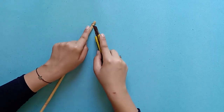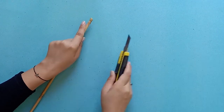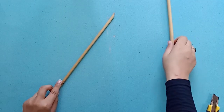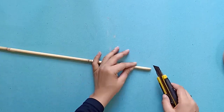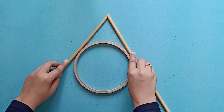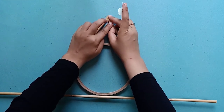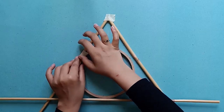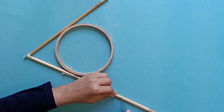Start by cutting the bamboo sticks or the wooden dowels at a 45-degree angle. You have to make sure that the sticks connect perfectly, so you have to cut identical angles on each. Once two sides of the triangle are done, use masking tape or painter's tape to tape the sticks together. Then connect the hoop with the sticks so they stay in place. For the last side of the triangle, mark the points where you need to cut and then cut it out.